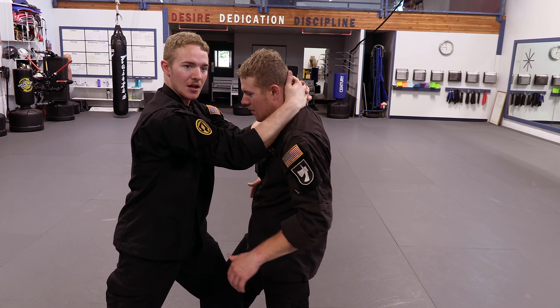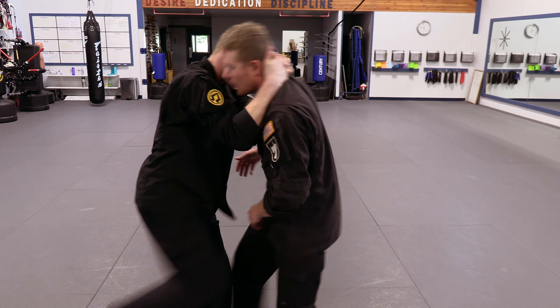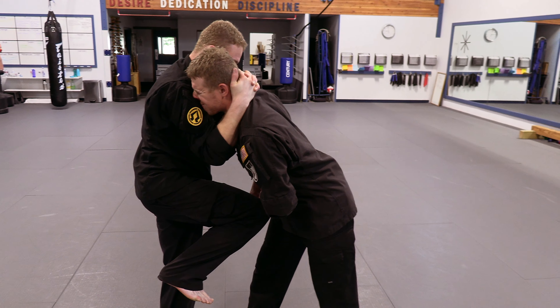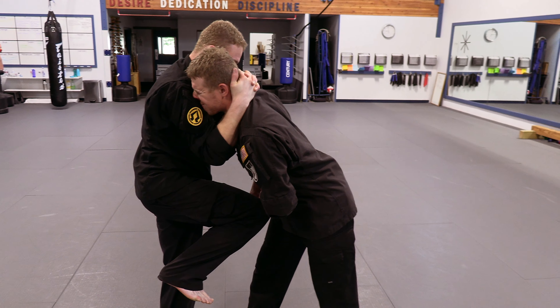You reach around and clasp your hands and fingers together behind, while pinching your palms on the neck to direct where his face goes. Pull that nose into my shoulder as I do a knee strike into the groin. Step forward, unclasp your hands, and push away with your forearms. And that is your wedge technique.